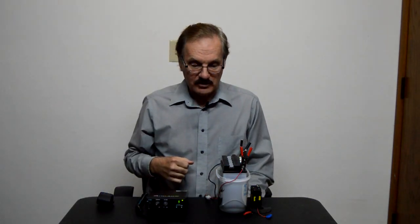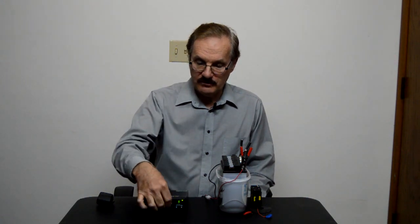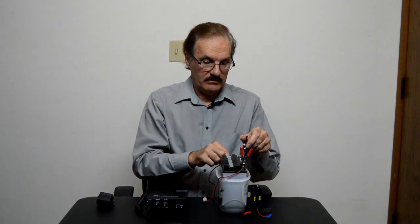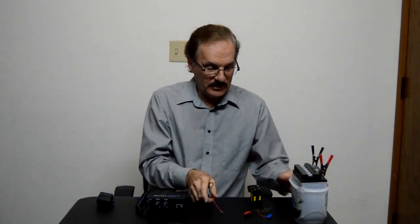You can look down there and see that it's working. We'll turn that off, and we'll do one more here. Take the clips off, we'll move that one out, and then we'll move this one in.